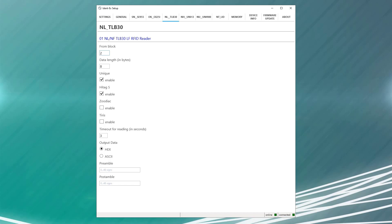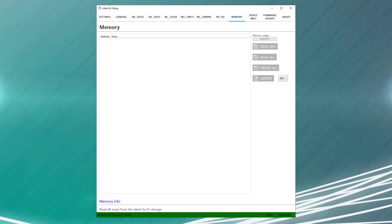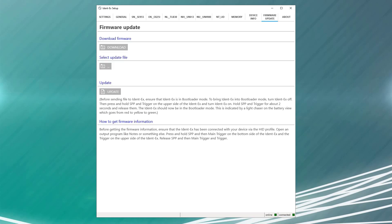The configuration options will change depending on which particular reader head is installed. But no matter which reader head you have installed, all configuration changes can be made from the IDENT-EX setup app. You can also go to the memory tab to see any locally stored scans on the IDENT itself. You can pull those off and export them as a text file, CSV, or Excel spreadsheet to get any data that may not have been sent from the IDENT via Bluetooth to your connected device. You can also see device info that will tell you things like battery level, which firmware version is installed, the bootloader, etc. Firmware updates for the IDENT-EX can also be handled from the setup app, and all the information on how to update is available from within the app itself.